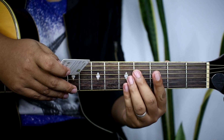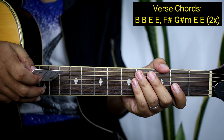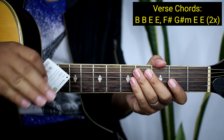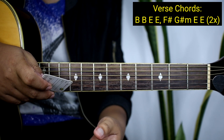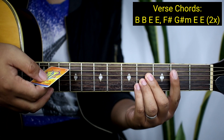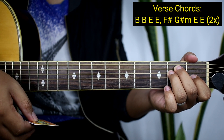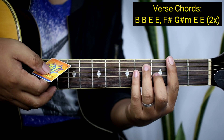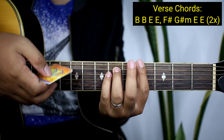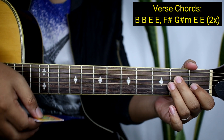So yung mga chords natin guys para sa verse ay B. Medyo mahirap to guys, may mga bar chords sya, pero alam kong makukuha nyo to kagad. Kung nahirap pa kayo sa bar chords, pwede kayong pumunta doon sa isa pang video natin — super dadali lang doon, walang bar chords. So: B, tapos B uli, tapos E, tapos E uli, tapos F sharp, tapos G sharp minor, tapos babalik kayong E, tapos E uli.